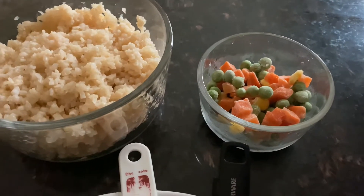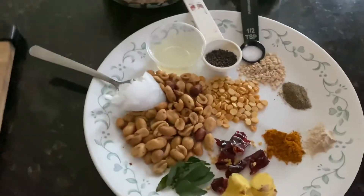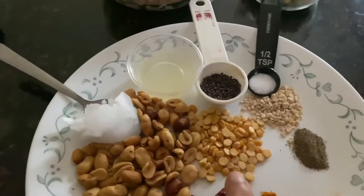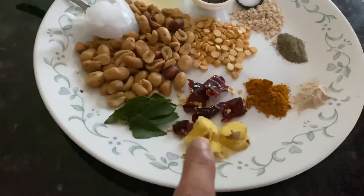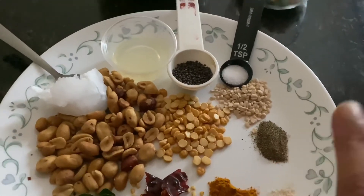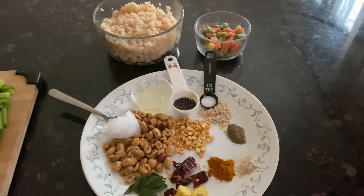Some veggies that will give nice color and nutrition to the rice — this is optional — it's peas, carrot, and corn. For the seasoning, I'm going to use coconut oil, mustard seeds, red gram dal, peanuts, red chili, ginger, and curry leaf. I also have turmeric powder, asafoetida, black pepper powder, salt, and some lemon juice. All these will be the seasoning for the grated cauliflower.